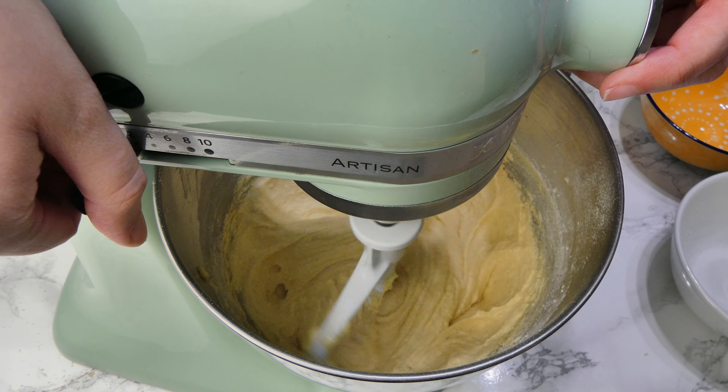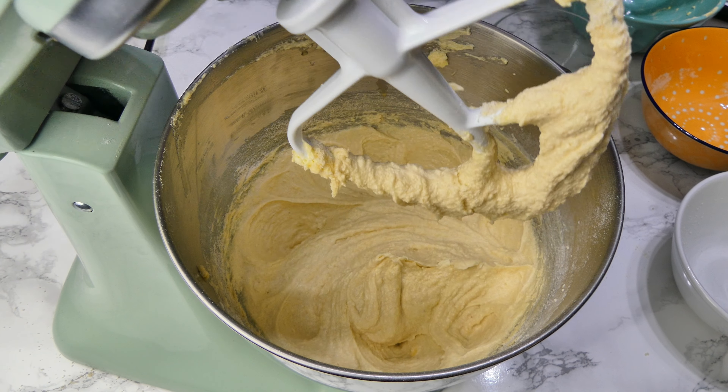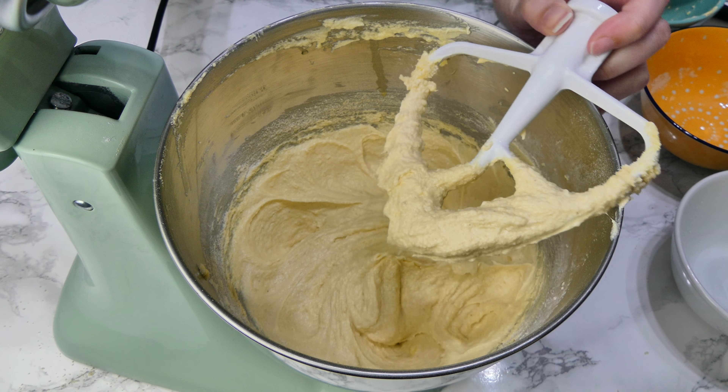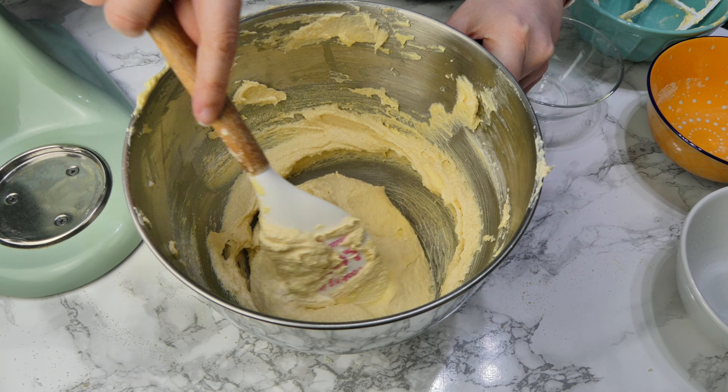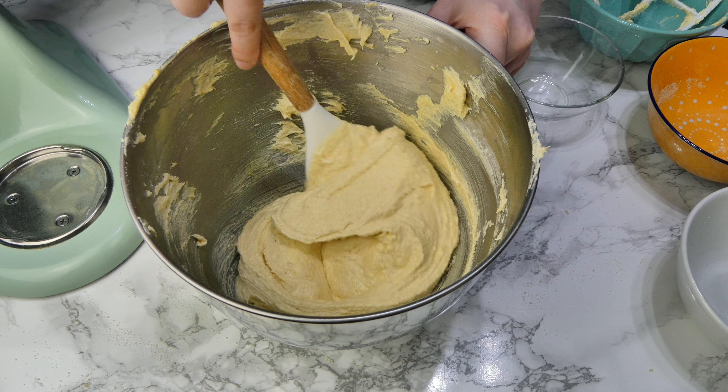Mix this really slowly on the slowest speed possible, just until it's all mixed together — less than a minute. Then I'll finish mixing it by hand just to make sure the air stays in there and I'm not knocking any out.